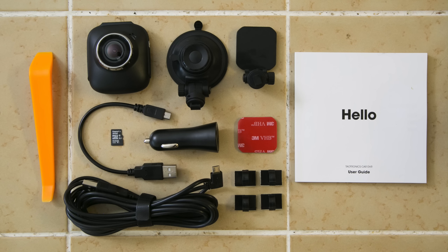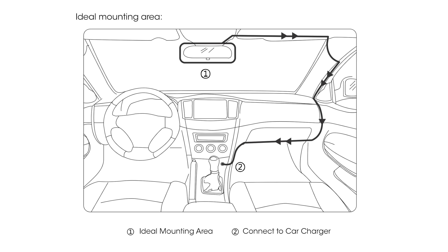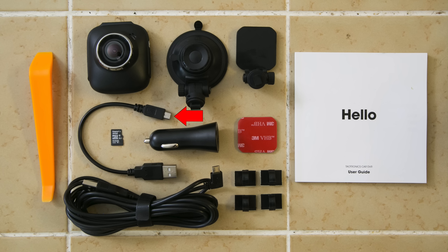To power the camera, it comes with a cigarette lighter plug. That plug has two different ports — one to power your dash cam and another to charge your cell phone. That cell phone charger actually charges up to two amps, so you can charge your phone nice and quickly. To wire the camera in, it comes with a nice 12-foot long USB cable so you can run that cable around your car. It also comes with a second short six-inch USB cable so you can plug the dash cam into your computer to access footage if you don't have a separate memory card reader.